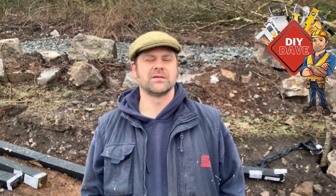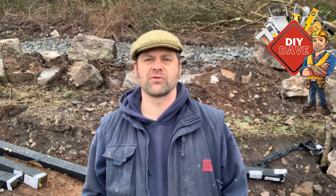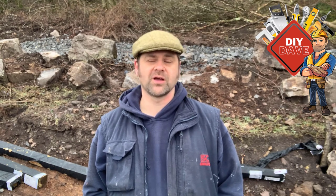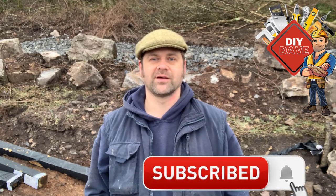Hey guys, down here on the smallholding and today I'm going to start putting up the polytunnel. It's six meters long and five meters wide, and there's lots of boxes and packages but it's got to be done. We definitely want to get our vegetable garden up and running, so a polytunnel is a must. Check out the video, don't forget to subscribe and give me a thumbs up, and enjoy the view.